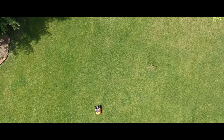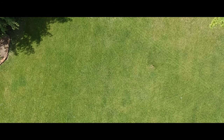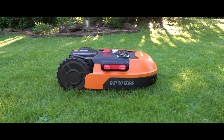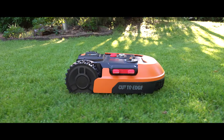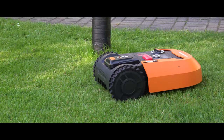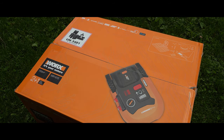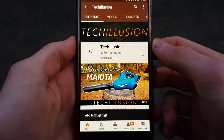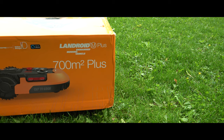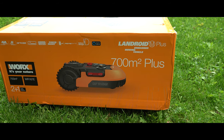In summary, it's a highly recommended mower robot with good innovations. Whether an upgrade is worth it depends on individual needs, but I would definitely recommend the 2.0 as a new investment. That's all for this video. If you liked it, please give it a big thumbs up, subscribe to this channel, and activate the bell to not miss any videos. You can find the latest prices in the video description below. Thank you very much for your support — see you next time. Bye!